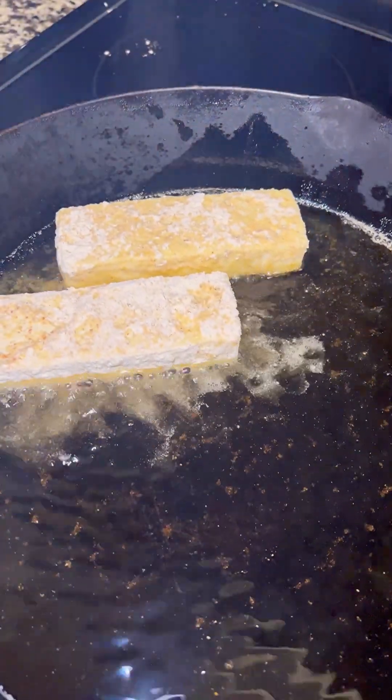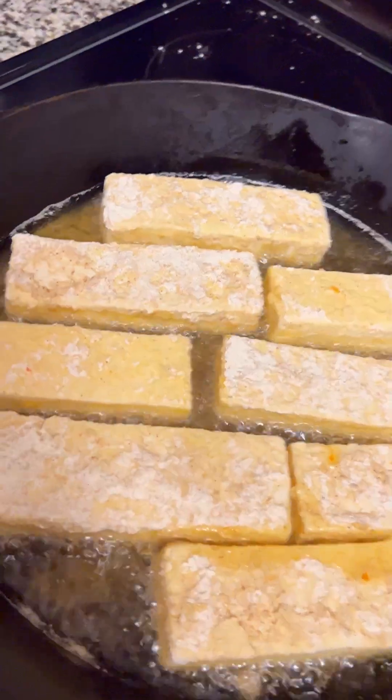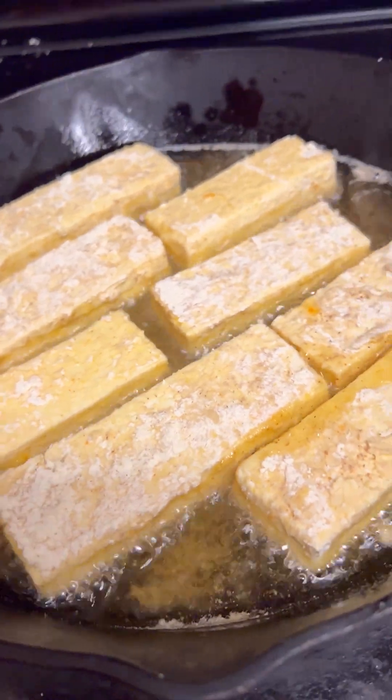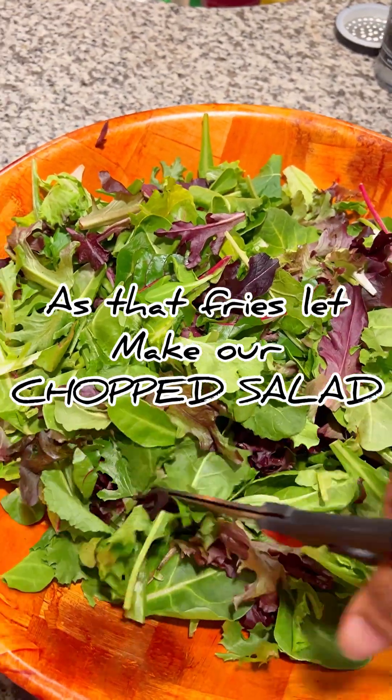So that fish fry is going to do you well. We're going to add into our iron skillet with our grease. Don't burn yourself. Let that bad boy fry up on both sides until it's golden brown. And while it's cooking, let's get to the salad.